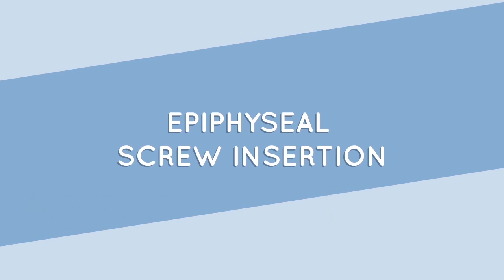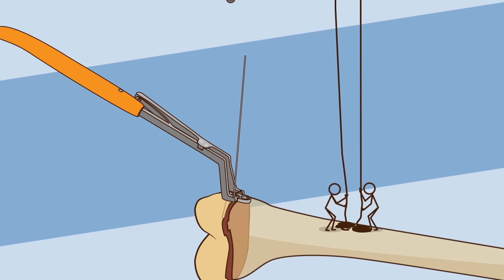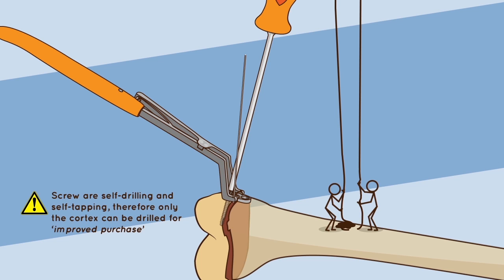Epiphyseal screw insertion: while maintaining plate placement with the crock holder, remove the drill and guide wire and quickly engage the desired screw into the prepared hole. Do not fully tighten the screw. Check screw placement. The crock holder can now be removed.